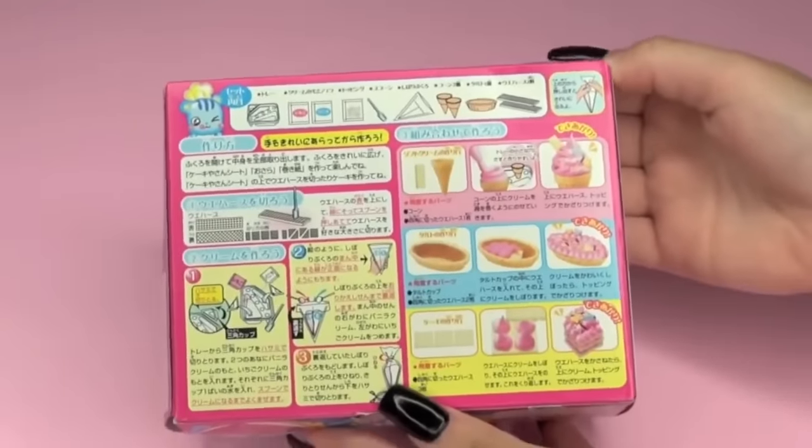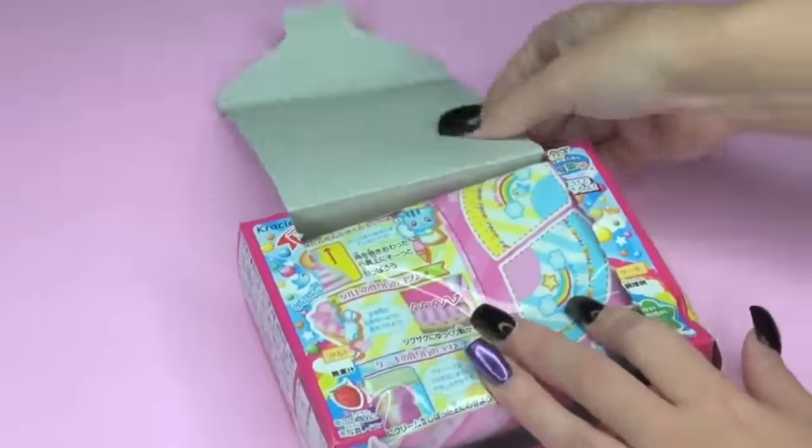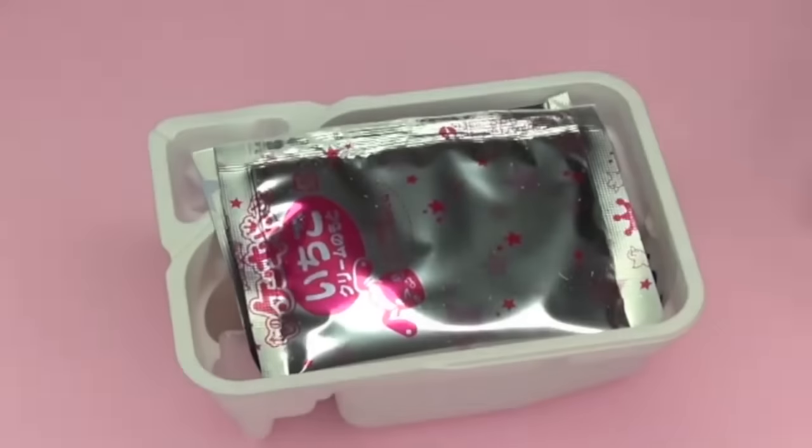Here's what the packaging looks like, and then we're going to go ahead and open it up. It's super cute! This is what the inside looks like. When we take out our tray,